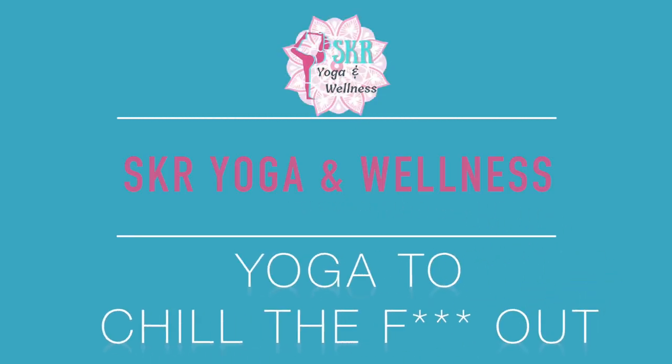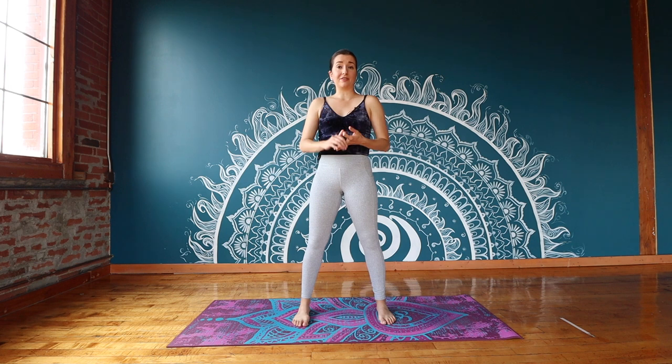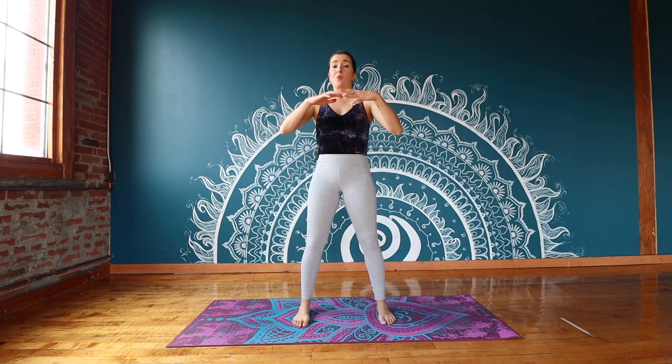Hello and welcome to SKR Yoga and Wellness. Thank you so much for joining me on my channel today. My name is Sam and I'm going to be leading you through a yoga practice to help you chill out. Maybe you're holding on to some anger, some frustration, maybe a little bit of stress and anxiety. Whatever that negative feeling is that you're holding on to, we're going to use today's practice to face it head on, work through it and let it go. That's our goal for today.